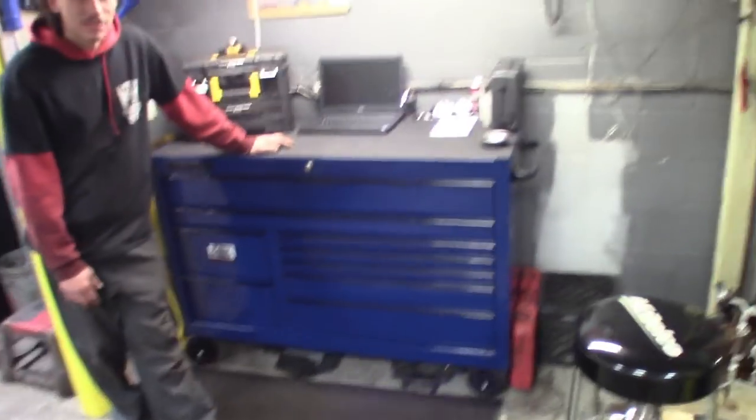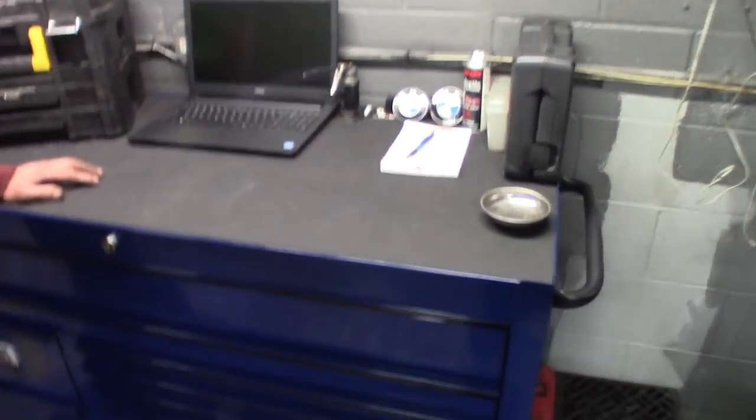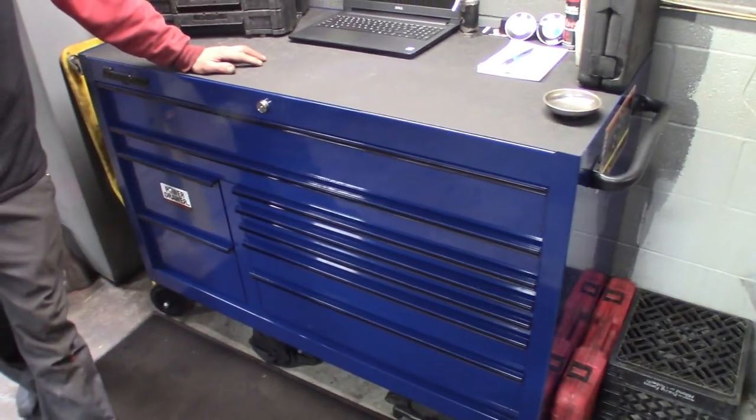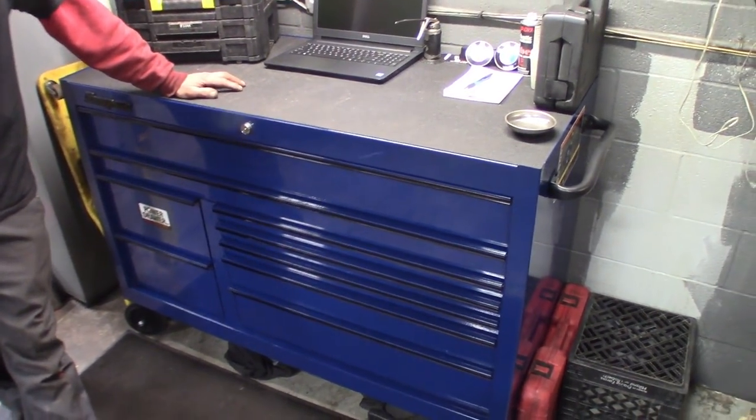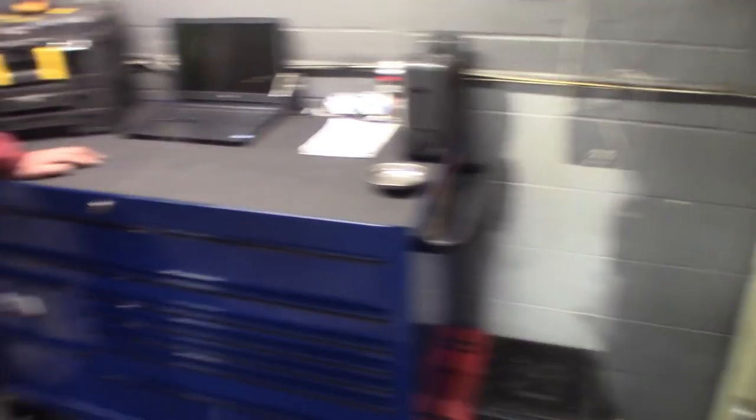All right guys, so the new guy Stan — say what's up man. I told him it's pretty much in the job description to do toolbox tours around here when you work at The Auto Shop Life. He just got the nine drawer pretty much all set up. You guys can see his work area. Got a nice computer on there, got his chair, nice rug. I definitely dig it. Turned out nice. At first he needed more smaller drawers, and we're going to talk about the Snap-on — he's already talking about getting the add-ons for this thing, the cabinets and all that.